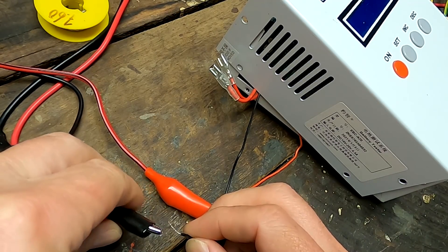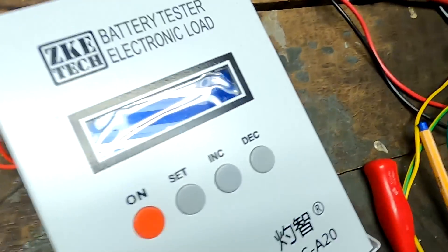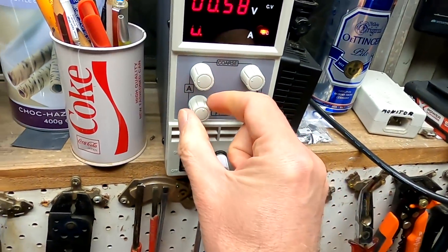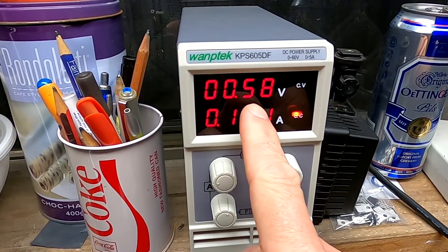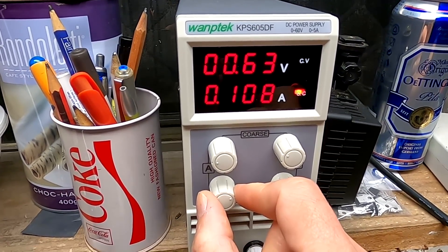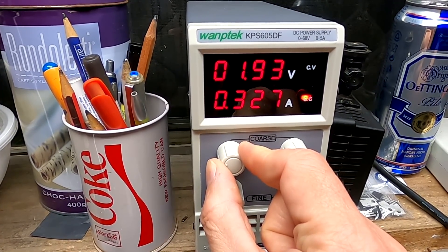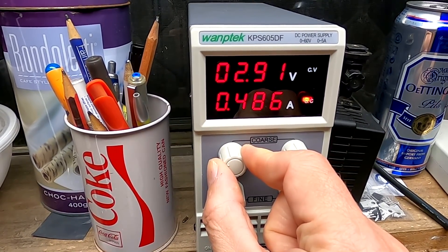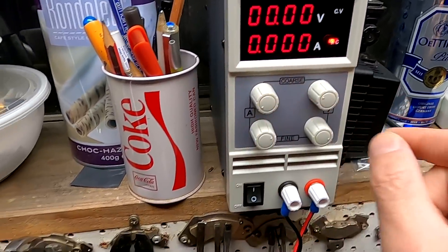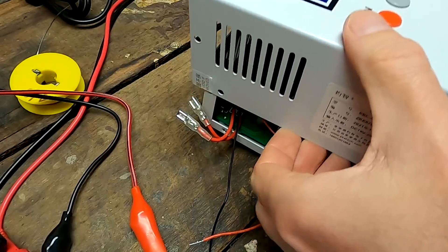It takes 95 milliamps but nothing happens, no display. If I give it more power, the voltage has collapsed to 0.5 volts only. Turning up the current - still only 0.3 to 1 volt. We're pushing 700 milliamps into the circuit here, that's not good. Obviously this is not working.